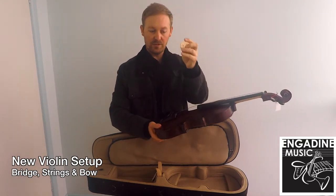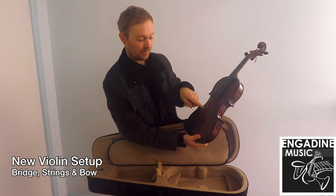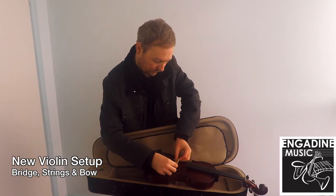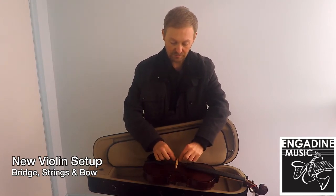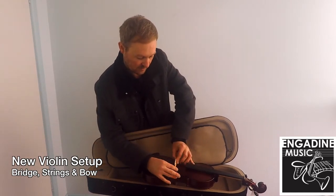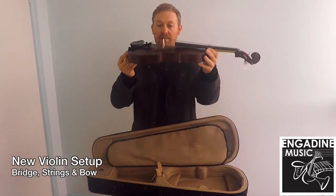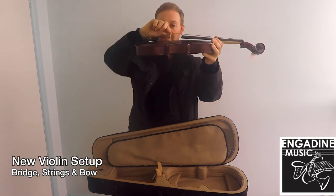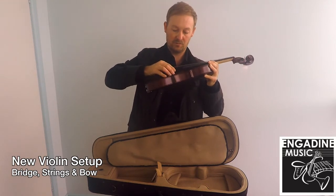Making sure that the tapered side of the bridge is facing the right hand side of the instrument, we're going to place it underneath the strings and roughly position it between the two notches of the F holes. On the bridge itself you'll see a few little markers that indicate where the strings should sit. If all is done well you should have your bridge sitting in an upright position, with the surface flat on the feet to the surface of the instrument. You don't want it tilting left or right or up or down — it needs to be perfectly flat and positioned between the two F hole markers.